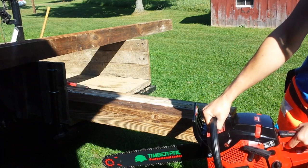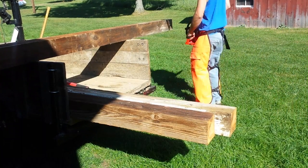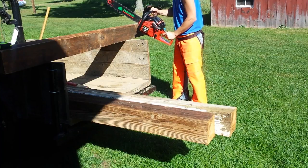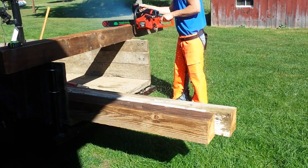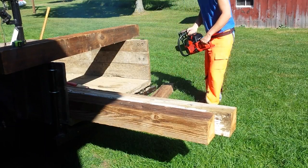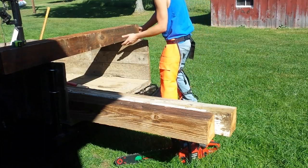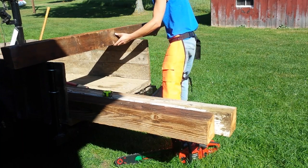These six by sixes were actually the box for my old swing set whenever I was a kid. We saved them thinking maybe someday they'll come in handy, and that day's finally come. These six by sixes bring back a few memories from my childhood, and I'm glad they're getting put to use. They were just sitting up in the barn in storage — I think we got rid of the swing set probably five or ten years ago.